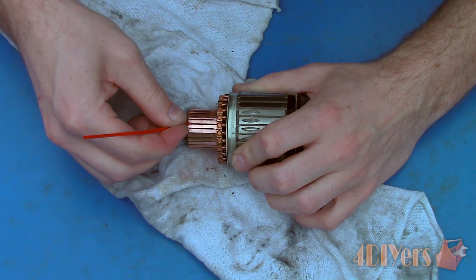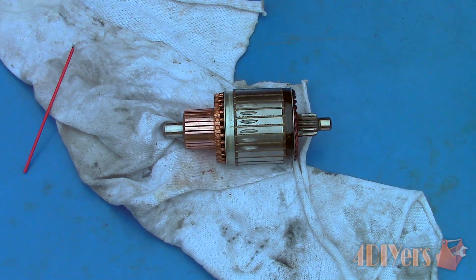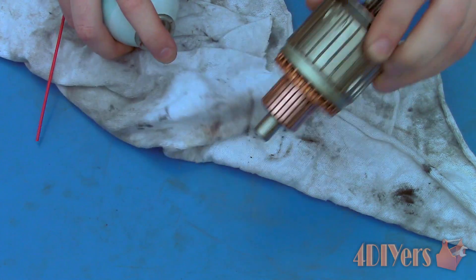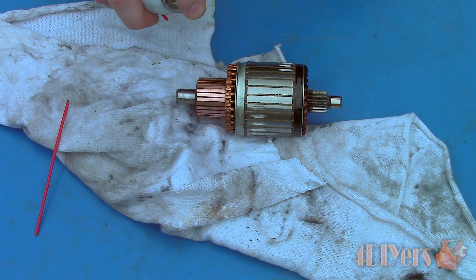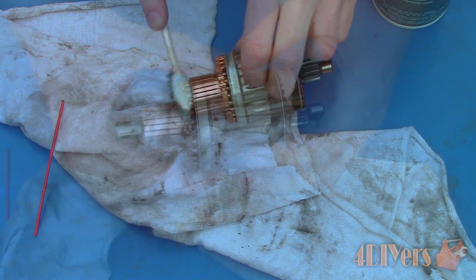Next is checking the mica depth between each of the bars. For this armature it isn't needed, but in some scenarios the mica between the bars can be too high, preventing the brushes from properly riding on the commutator. The mica should be around 1mm lower than the bars — this is also known as mica undercut. To cut the mica there are specific tools for this procedure such as a cutting blade or file, but a razor knife can also be used.